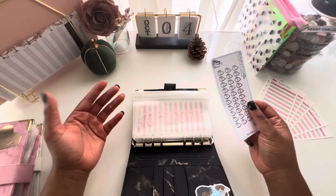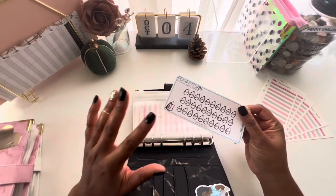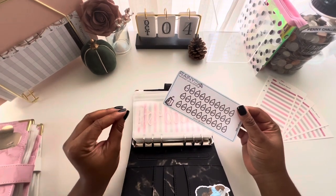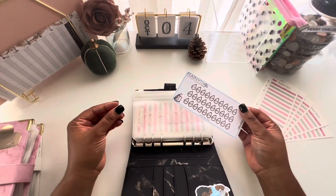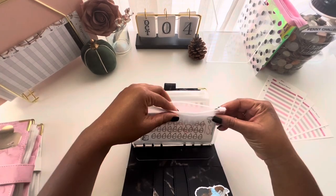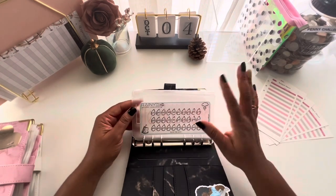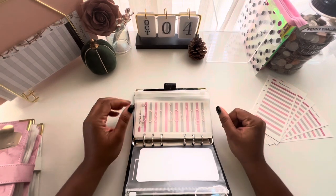My 'life happens' envelope is basically an emergency fund. I have a tracker — this is my rainy day fund if anything was to happen in my life. It's typically recommended to have a minimum of $1,000 in your emergency fund, which I consider an important sinking fund that everyone should have. Life happens, and we want to save for those unexpected expenses.